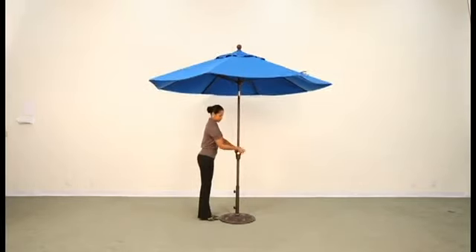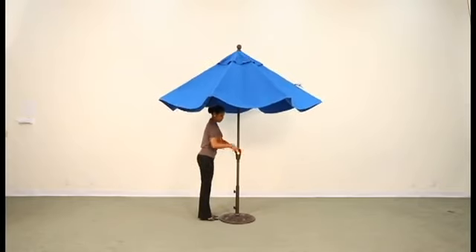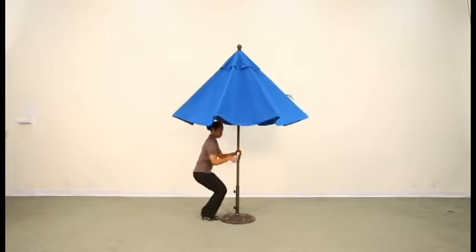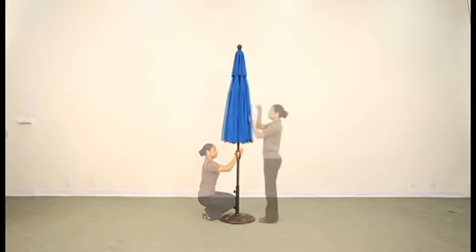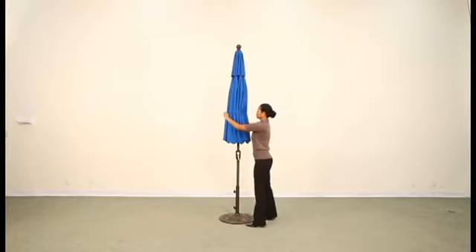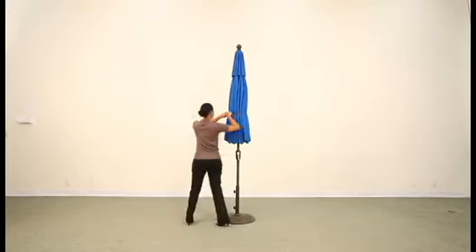Turn the crank handle counter-clockwise to close the umbrella. Wrap ties around the canopy and tighten when the umbrella is not in use.